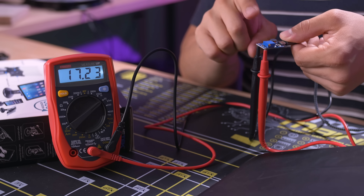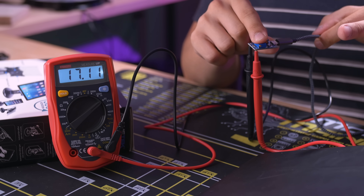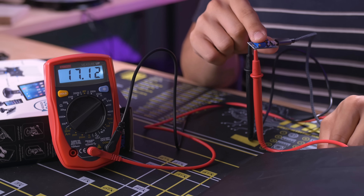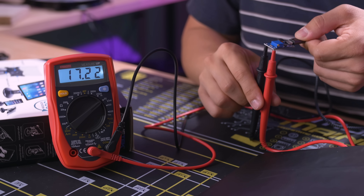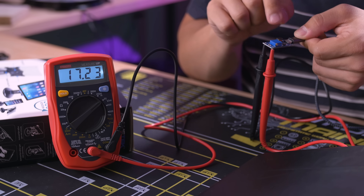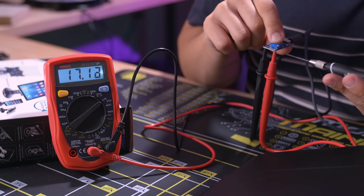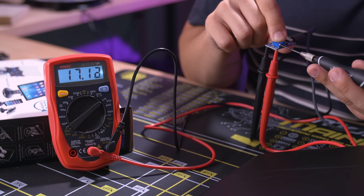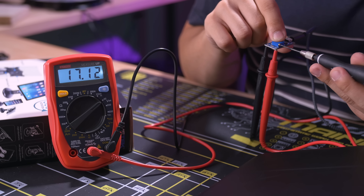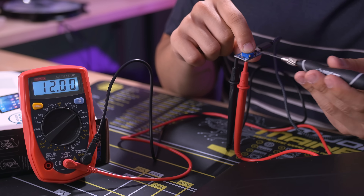The first step is to calibrate our little step-up converter. I've already plugged it in via USB with the other end plugged into a laptop, so we're getting constant power. I have the multimeter hooked up to the output points right here, and you can see we have a voltage readout of around 17 volts at the moment. I'm going to go ahead and turn this knob — as I turn it, looks like we're going down in voltage, which is the correct direction. And there we are at around 12 volts. Perfecto.